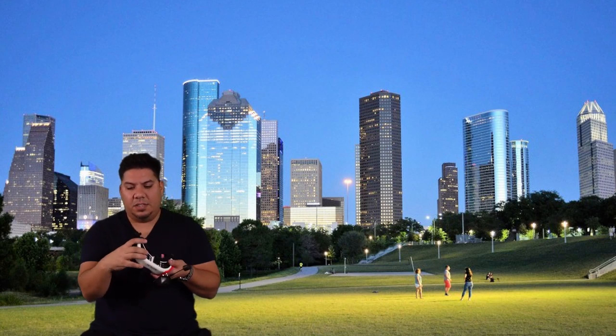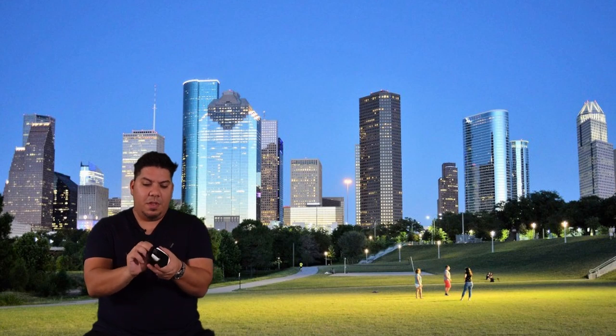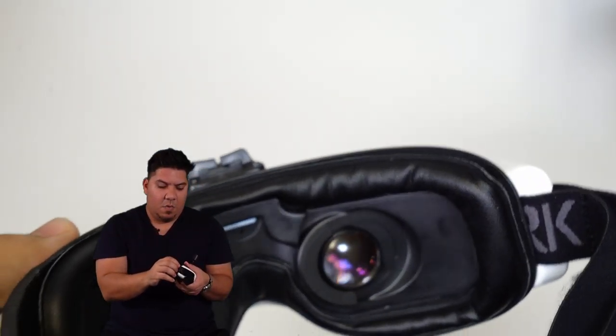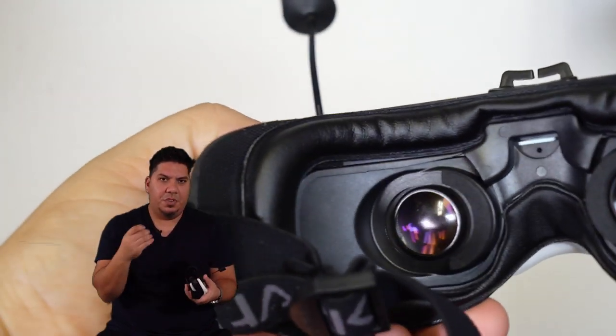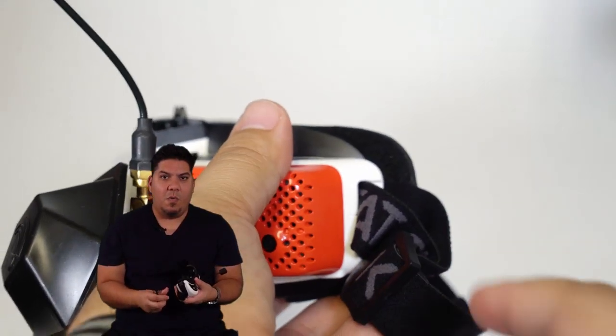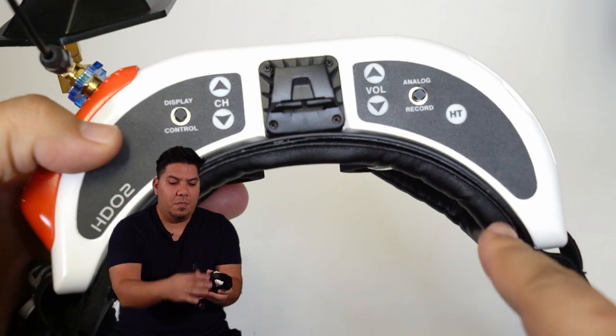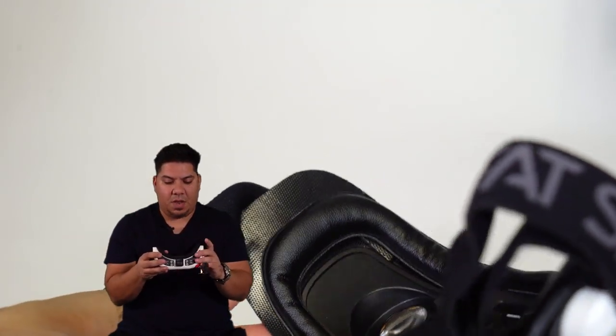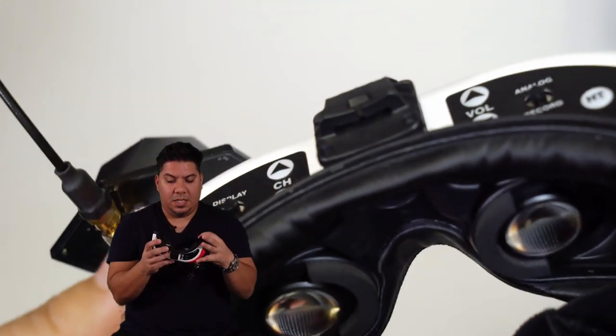The other thing this goggle comes installed with is these sort of shoulder pads — almost like little shoulder pads for the goggle — so the corners have a little bit more padding. As they were installed it was too much padding for me; my face is a little too wide for that. But when I took them all the way out it made the foam a little flatter than I would have liked.